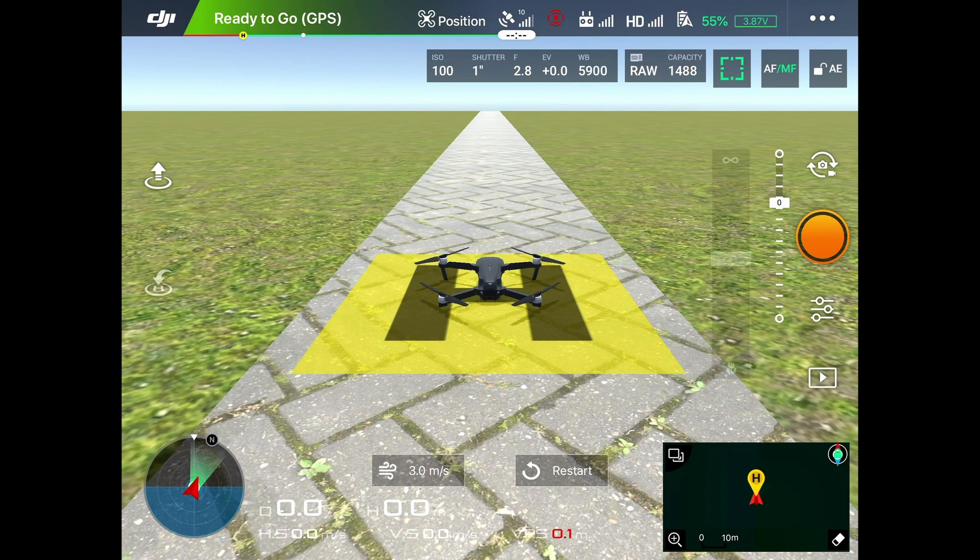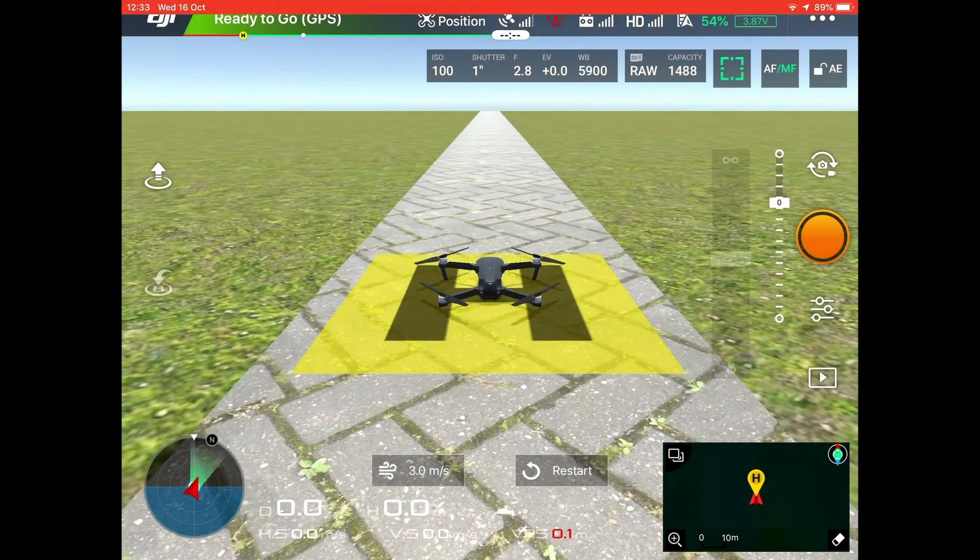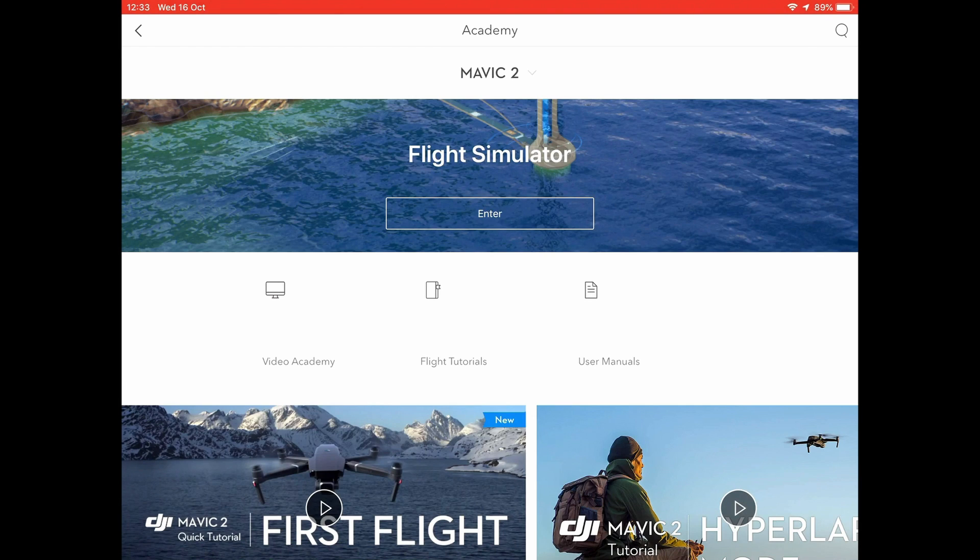Now we're ready to go. When you finish with the simulator you need to exit correctly, because if you don't exit correctly it can sometimes affect the connection of your drone when you start to fly again. To exit properly, land the drone, then press the DJI logo in the top left again and it says: are you sure you want to exit the flight simulator? Press OK.